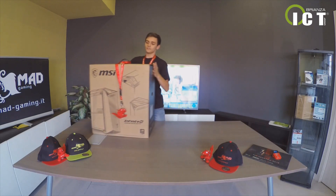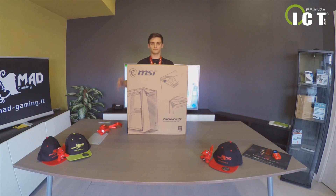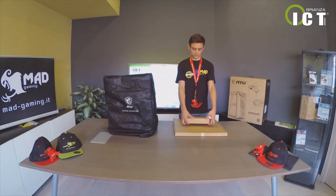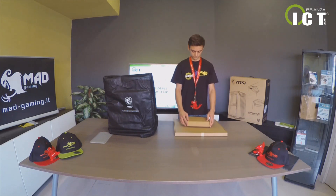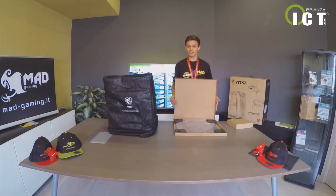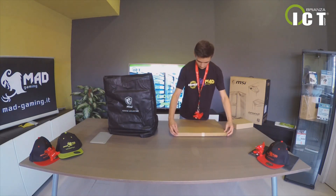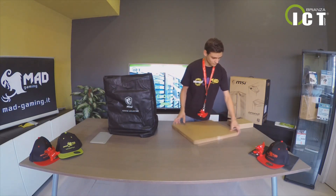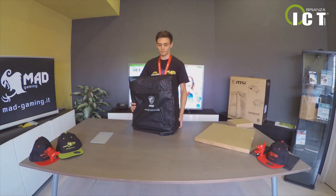Al suo interno troviamo la scatola con il cavo d'alimentazione e altri strumenti, il fantastico pannello laterale in vetro temperato, e ovviamente il nostro PC. (Inside the box we find the power cable and other accessories, the fantastic tempered glass side panel, and of course our PC.)